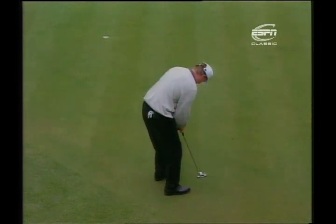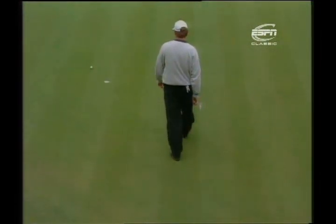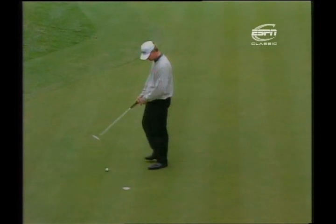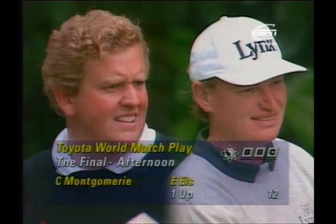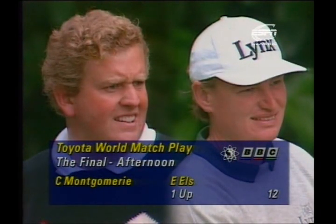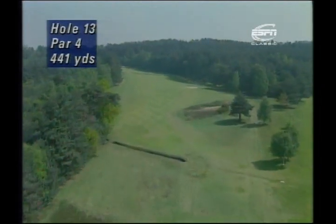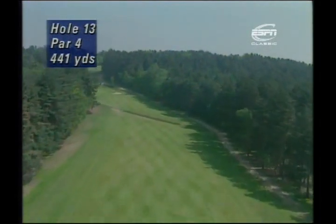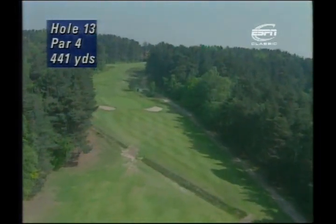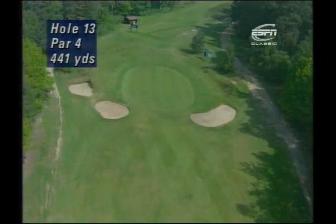Montgomery has birdied this hole in every round of every tie this week — six times in his three ties. For these two players, this is effectively a par four, not a par five — just a drive and a longish iron. At the 13th, a dogleg left — another good example of what makes this a great match play course. Quite a wide fairway, but players need to hit it down the right past that bunker to see the green. There's a ditch crossing the fairway about 80 yards short of the green, and two bunkers on the left front of the green concern the players.